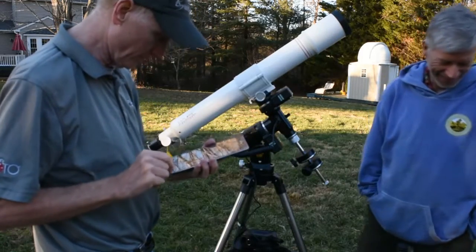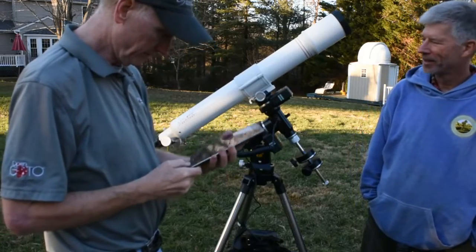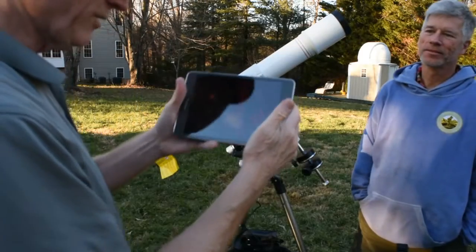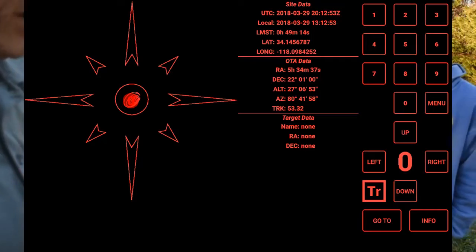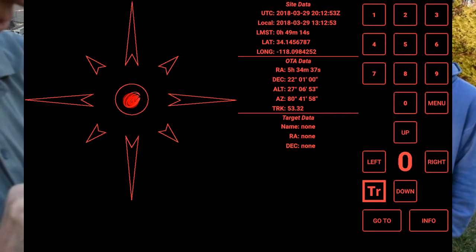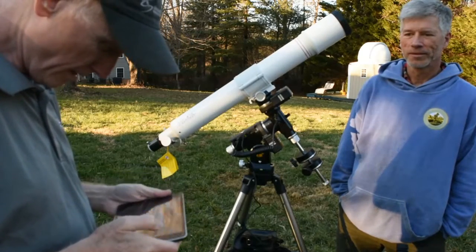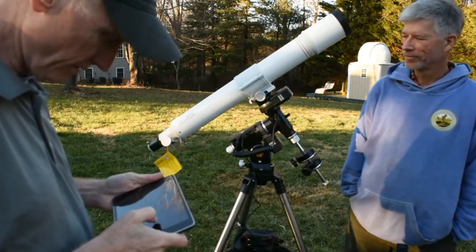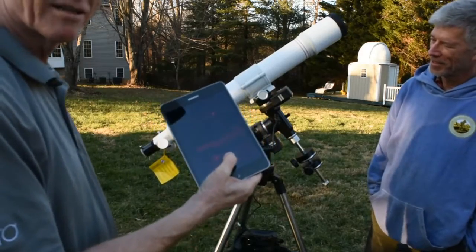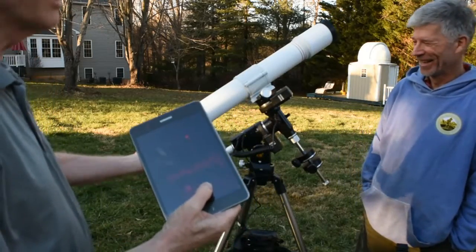Now I should be able to start up the ExploreStars app — and there it is. In the Android version, there's no selection to turn the text white. I'm going to set the speed up to 9 and move it in declination to see if it works. Look at that — right out of the box. We did not absolutely do this beforehand — this is absolutely the first time. It works.